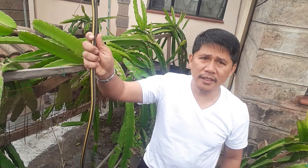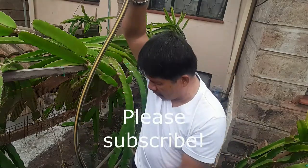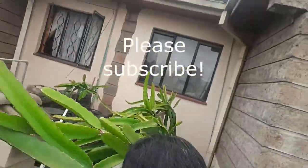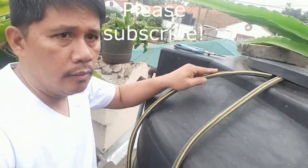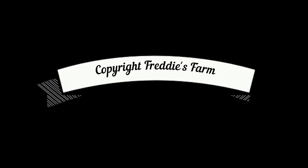So the moment I raise it like this, no water — it is higher than the level of the tank. And once we are done, I will just put it back here. Bye. Thank you.